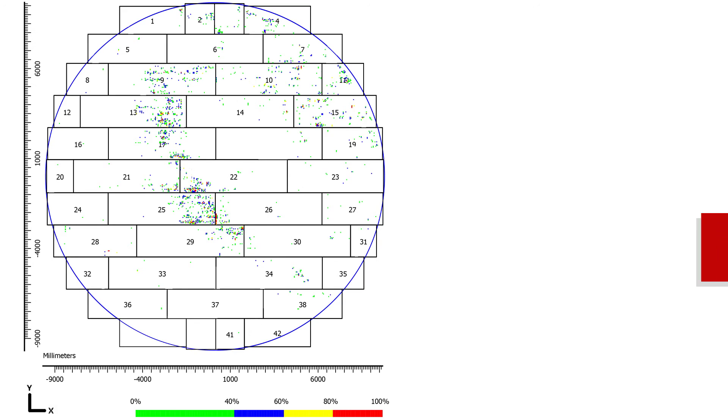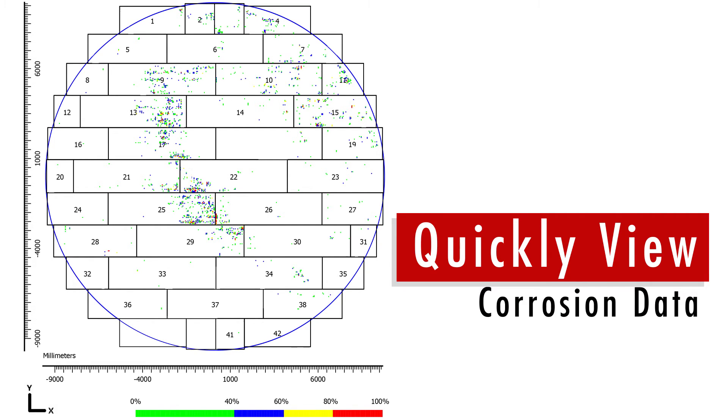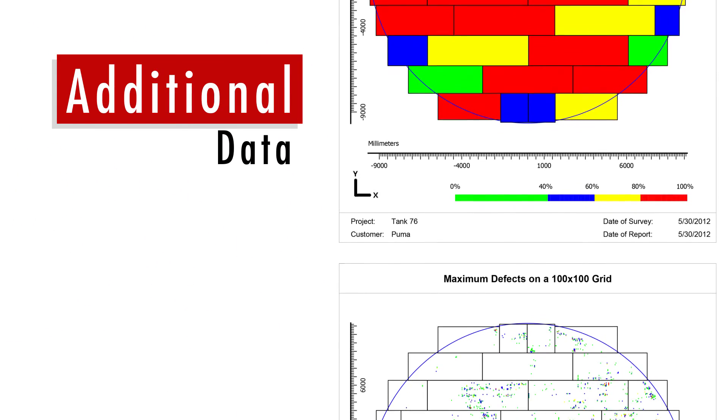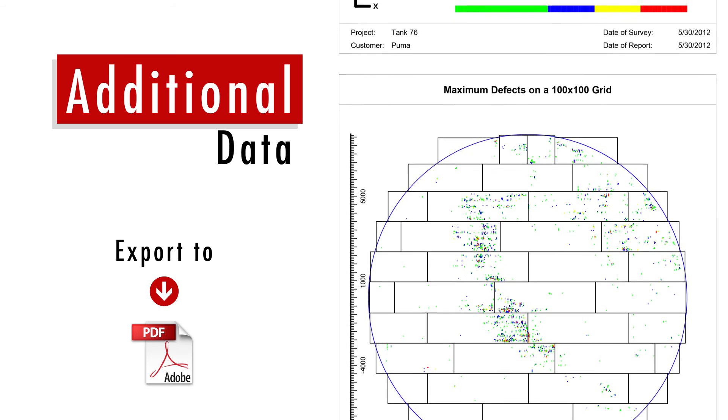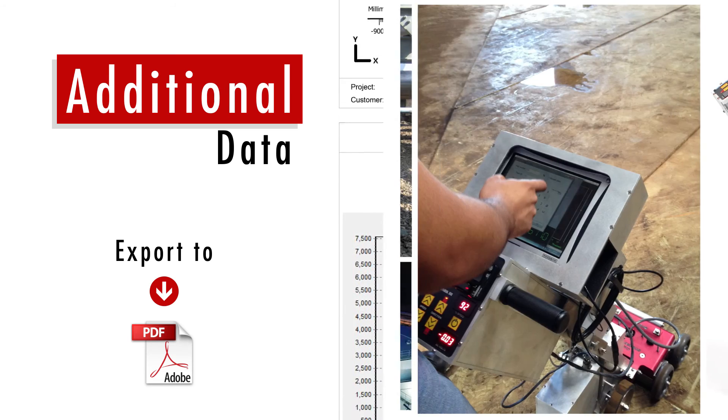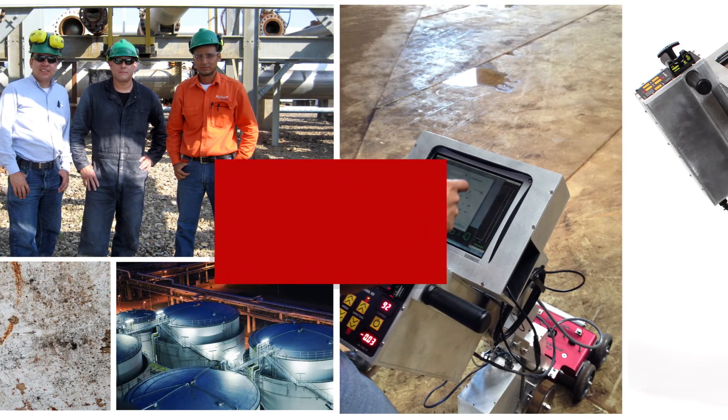Inspection data is digitally uploaded and incorporated into drawings where inspectors can quickly view the corrosion data. Additional data from other NDT methods of inspection may be entered manually and exported to PDF, providing a full picture of the tank floor integrity.